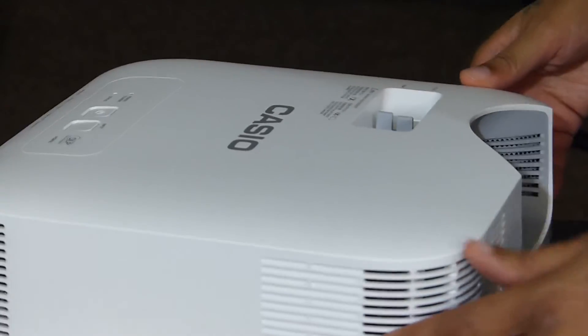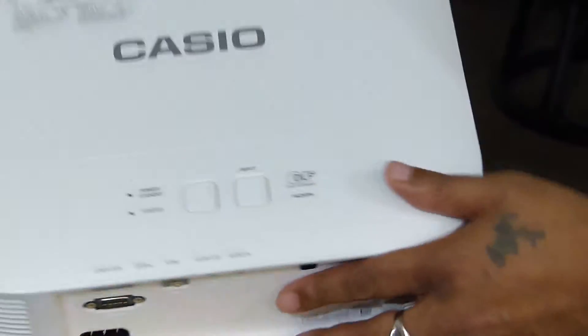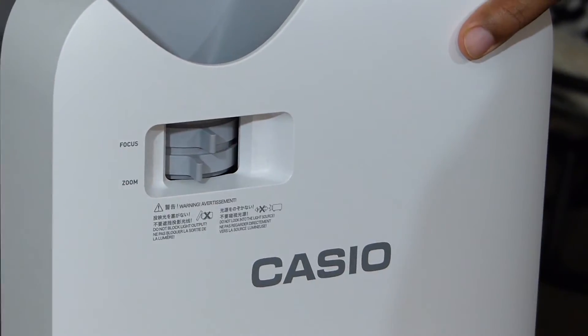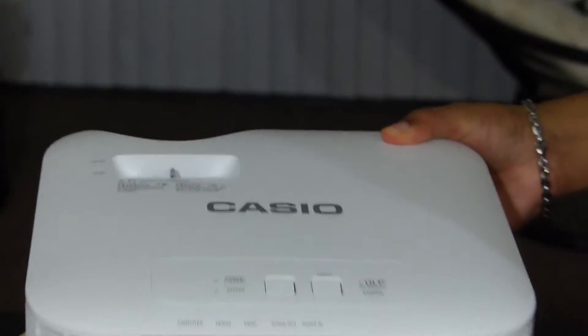Right behind the lens — that's what I said: the focus ring and the zoom. The focus and zoom. Alright, enough of this, let's show you what the screen looks like.